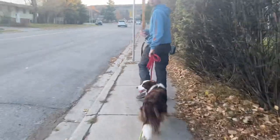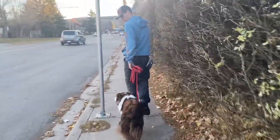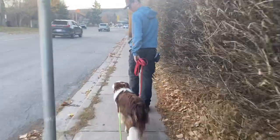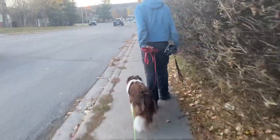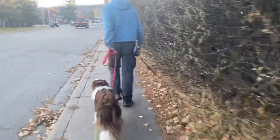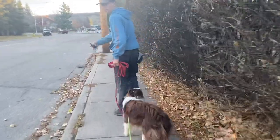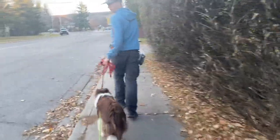Prior to training with us, he would have been chasing all of these cars. You can see he's thinking about it, but he's not actually going after these cars. And that's good — that's what we're looking for.